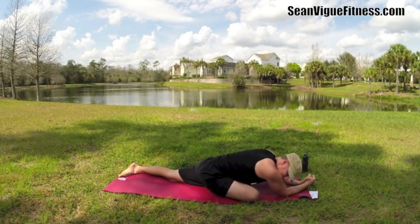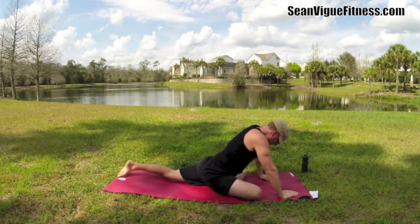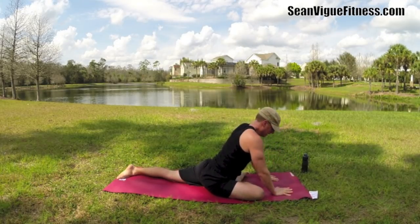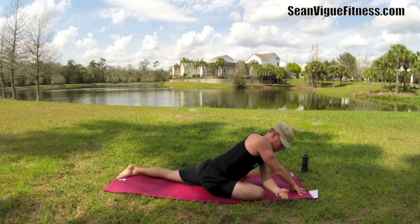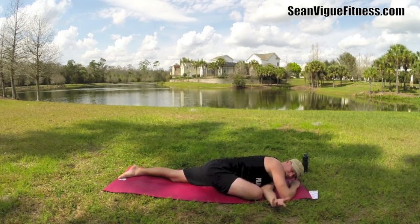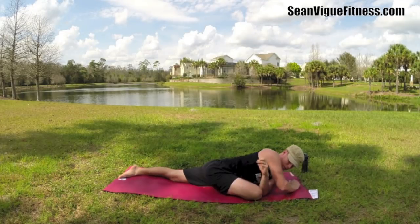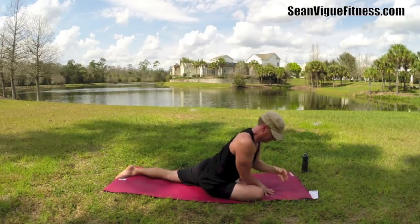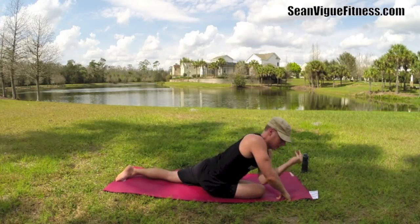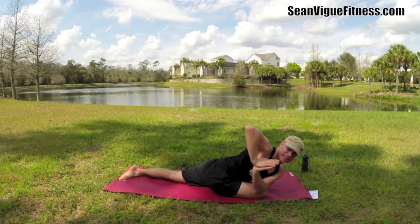Side to side. One last thing down here while we're in the pigeon — actually two last things. We're going to do a little twist. You can take that right arm forward and slide the left arm underneath — threading the needle. That's a beautiful thing right there. The challenge is not to roll onto your left side. Or this is called the prayer twist, a little more advanced: take your left arm to the leg, take the palms together, and just draw back. We've got a prayer twist in pigeon.